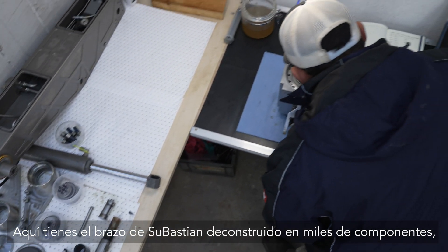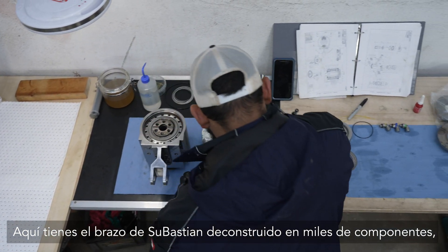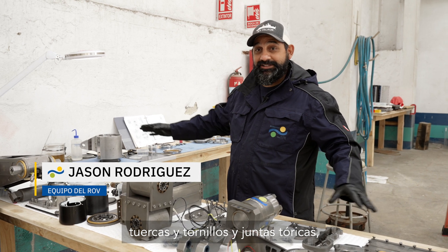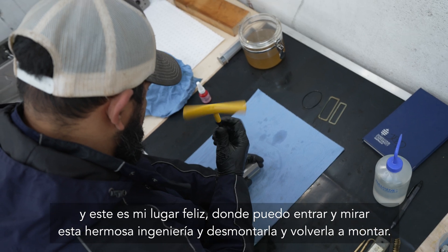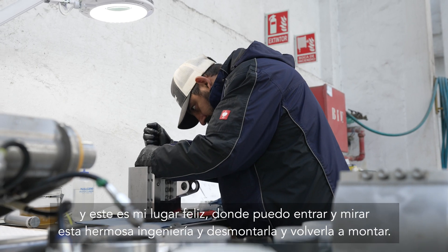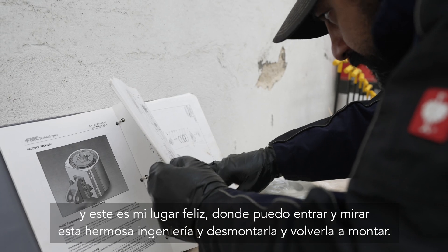Here you have Sebastian's arm deconstructed into thousands of components — nuts, bolts, and O-rings. This right here I consider to be my happy place, where I get to go in and look at this beautiful engineering and take it apart and put it back together.